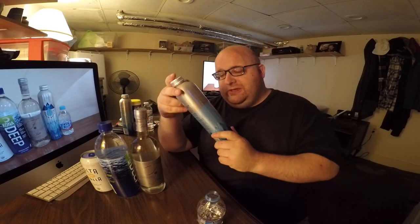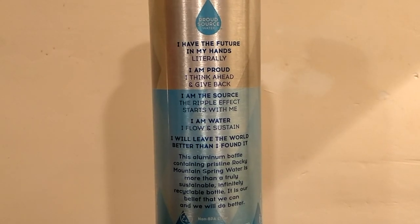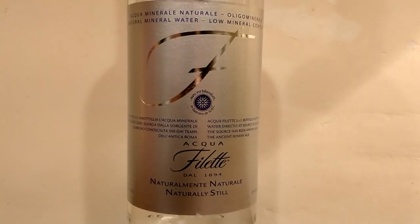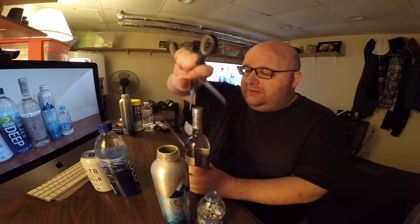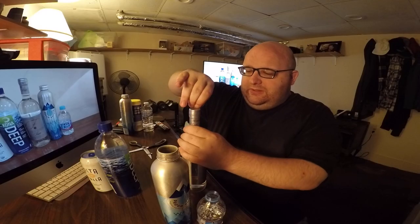Next up is the Proud Source water, which is from the Rocky Mountains. There's maybe a slight metallic taste — not strong at all, not bad; you wouldn't notice it if you weren't thinking about the taste, but there is a slight metallic taste.